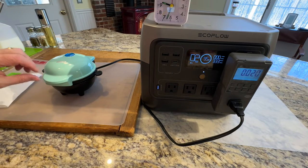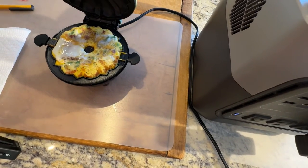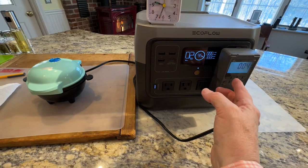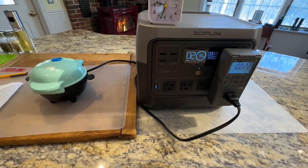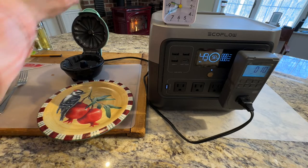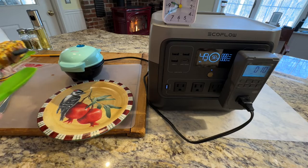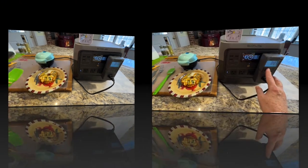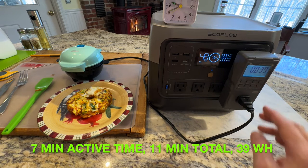Let's check and see where we are. It's already getting done, but we'll go a little bit longer. We're at four minutes and 22 watt hours now. 7 minutes active cook time, 11 minutes total time, 39 watt hours.